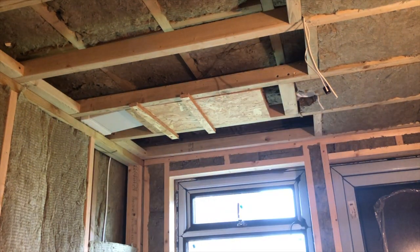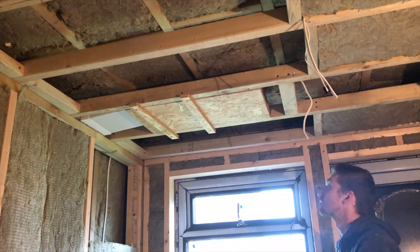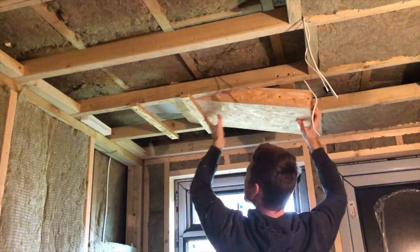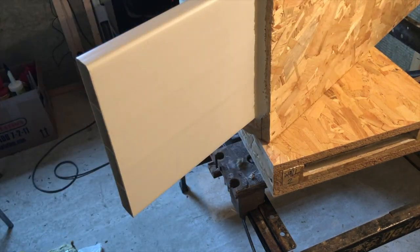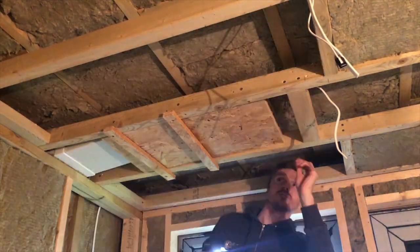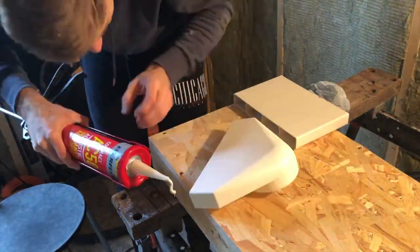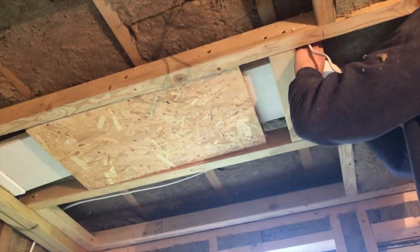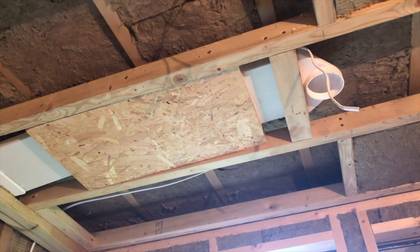Now that the boxes are ready, I've situated the vent openings in place and I'm measuring up the vent ducting and cutting it to size. I'm using acoustic sealant in every joint and in the joint between the UPVC and the box to ensure that there's no air gaps and that we have a fully air-sealed system.